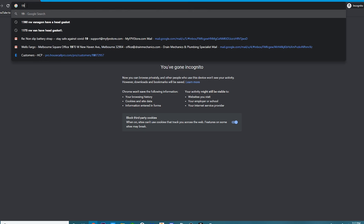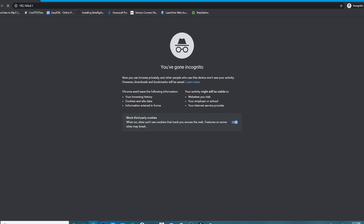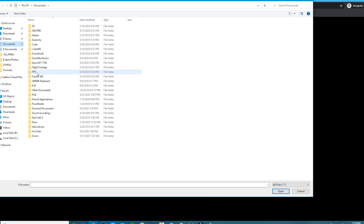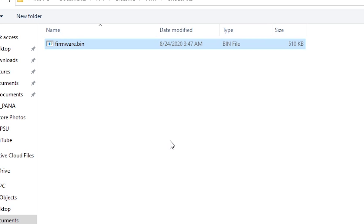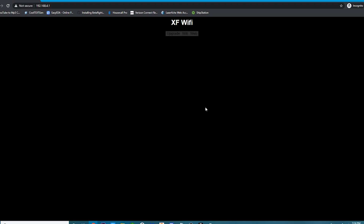Once connected, open your browser and type in 192.168.4.1 and press Enter. Your browser will open a page that says Crossfire Wi-Fi. Click Choose File, head over to Documents > FPV > Crossfire, select the version you want — go with the higher version — then open the crossfire folder and select firmware.bin, then click Open. Once done, click Upgrade. You'll see Update Success and it will begin rebooting. Do not interrupt the rebooting process.